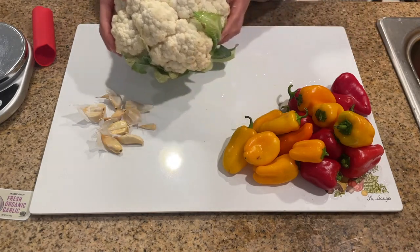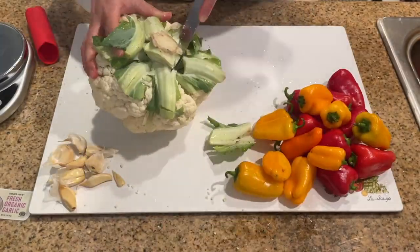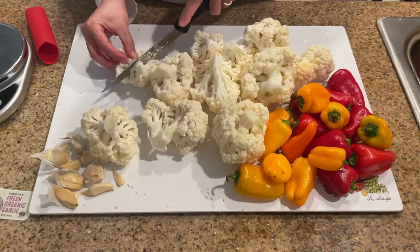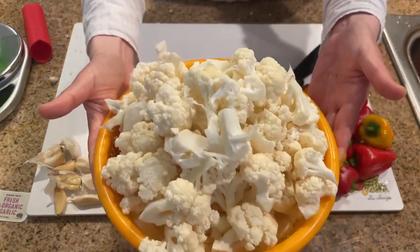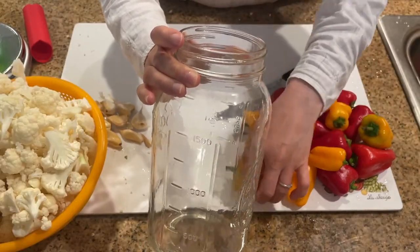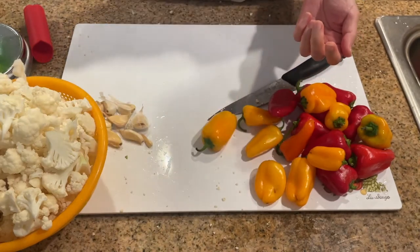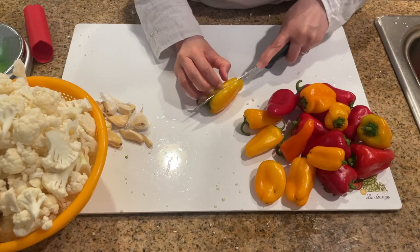After washing the vegetables, remove any parts that don't look fresh. Then remove the stem from the cauliflower and cut it into smaller chunks — for this pickle, I cut the cauliflower into one to two inch pieces. Next I'm going to prepare a few bigger flat pieces of bell pepper so that they can be placed at the very top of the fermentation jar to keep the rest of the vegetables submerged under the liquid. For the bell pepper I'm just going to cut it in half and remove the seeds and stem.